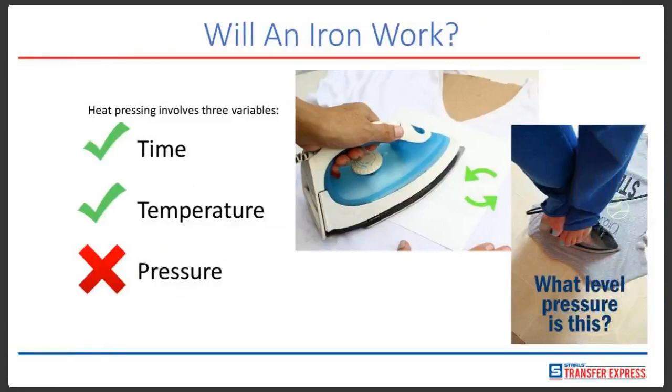Answering the age-old question: will an iron work? There are three main ingredients to a successful heat transfer. One is proper time — making sure your timer is set correctly. Two is temperature — very crucial, having the right temperature makes a huge difference. And the most important of all is pressure, which accounts for about 80% of the transfer failures we find today. So when asking yourself if an iron will work — it could, if you have the right time, temperature, and pressure. But how do you gauge pressure from an iron? It's virtually impossible to really tell the pressure you're getting.